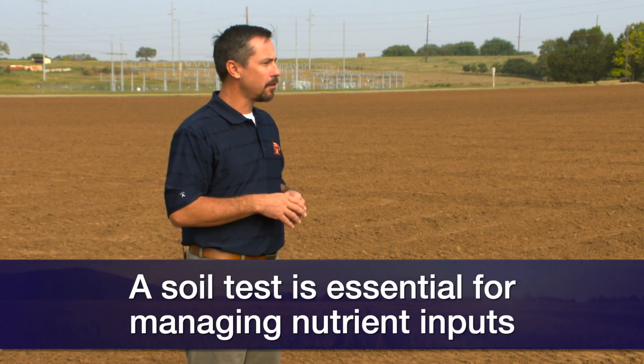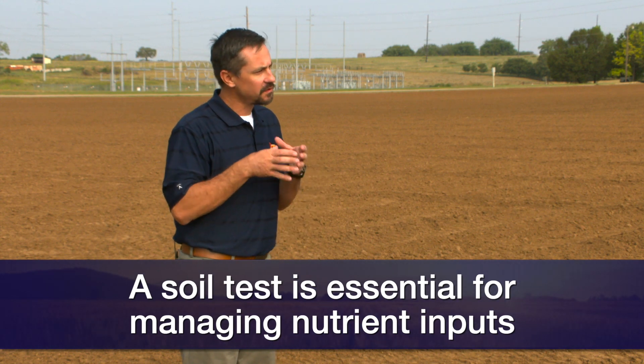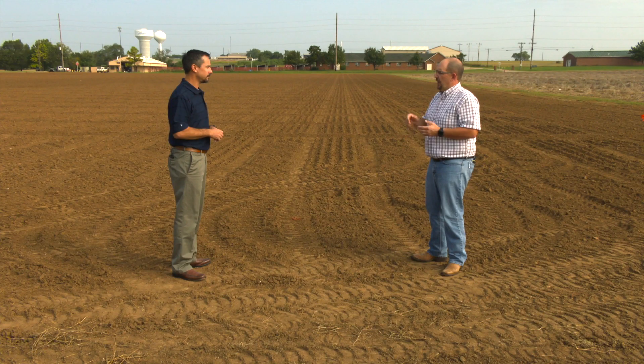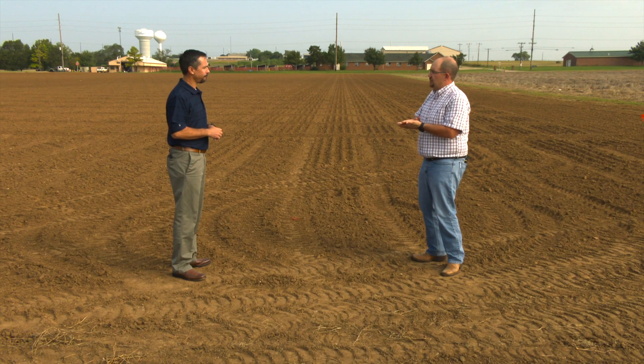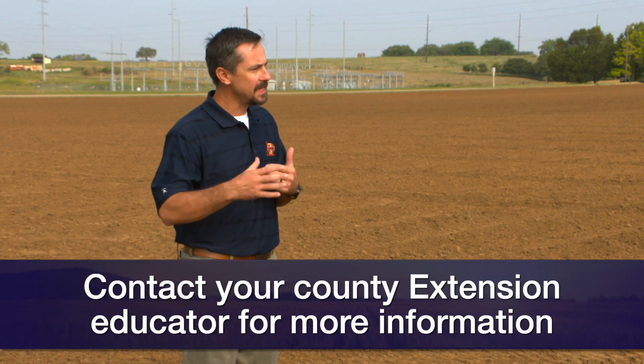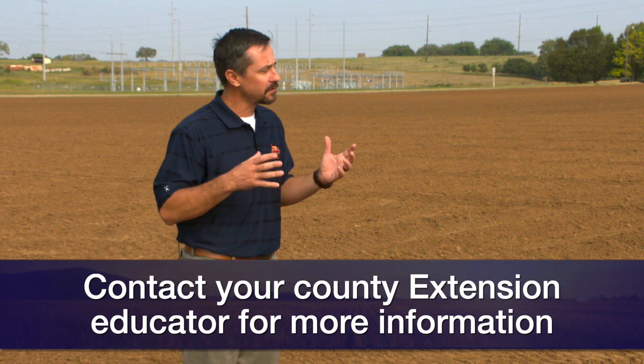Whether it's a composite, a zone, or a grid, that gives us a starting point for N, P, K, and pH that we can't get from anything else. County educators are able to help out with that — go to your county educators, talk to them, help get a soil sample. They can send it to the Oklahoma State University soil testing lab and get the recommendations that you need.